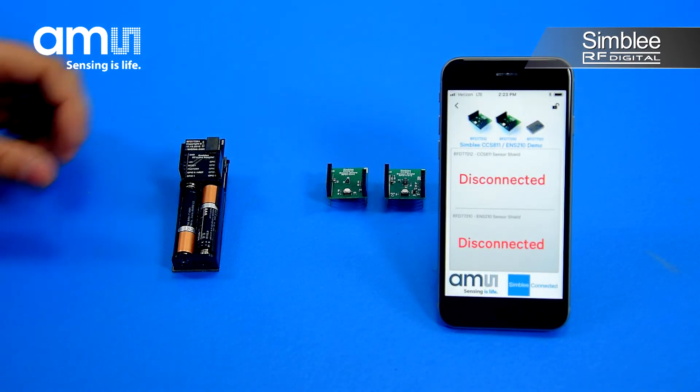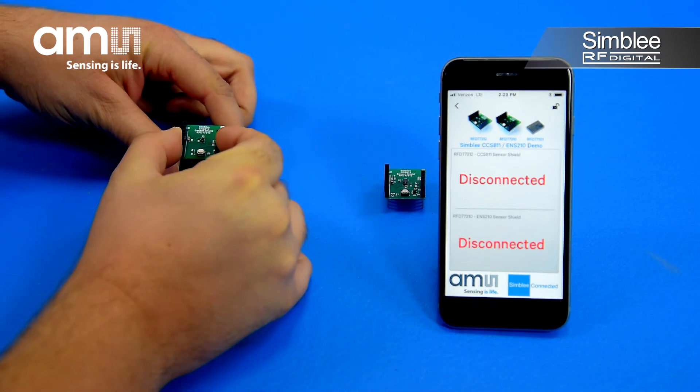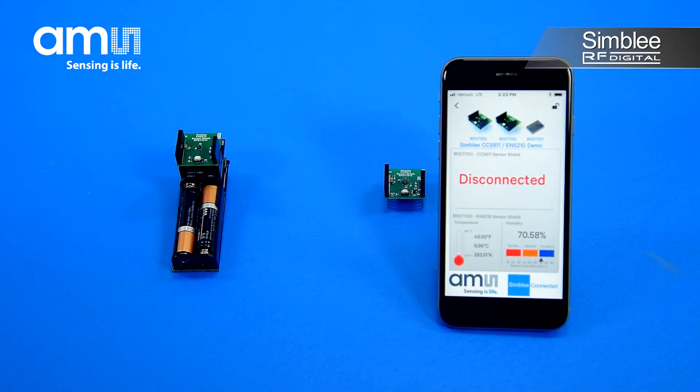Now we'll add our ENS210 sensor shield. You can see Symbly instantly detects the sensor is connected, initializes it, and begins reading values in real-time. You can also see the advanced temperature gauge and relative humidity graph.